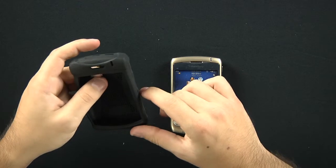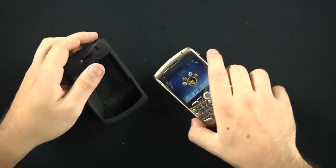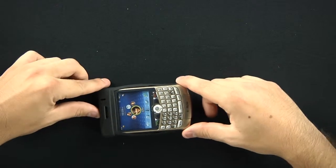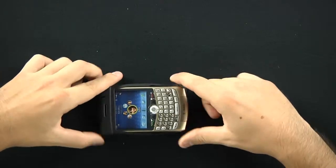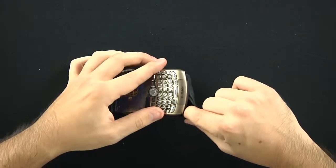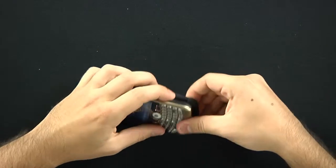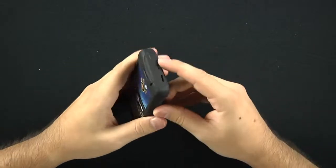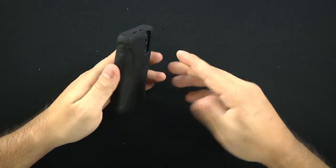So to put this on — obviously your 8300 — it's like any skin. You would insert the top part first, and since this is a silicone injection you just stretch the bottom corners around until it is fit onto the device. It should fit perfectly like a skin should.